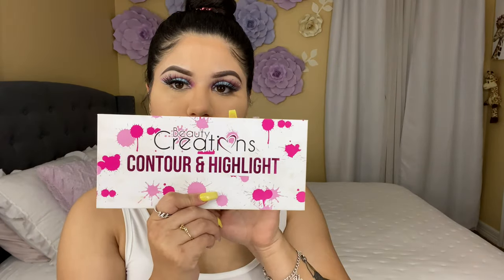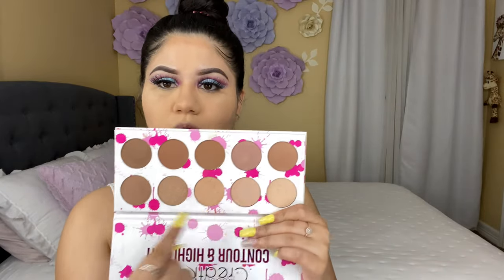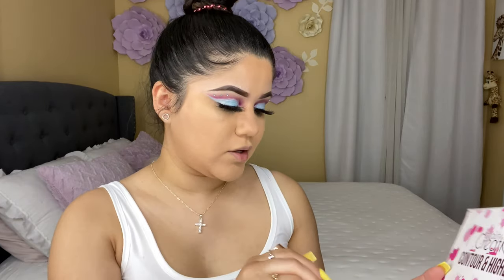To bronze my face I might be using this palette from Beauty Creations. It comes with contours and highlights — so you get yourself contours and highlights, two for one! I'm going to be using this brush from Morphe to contour my face.